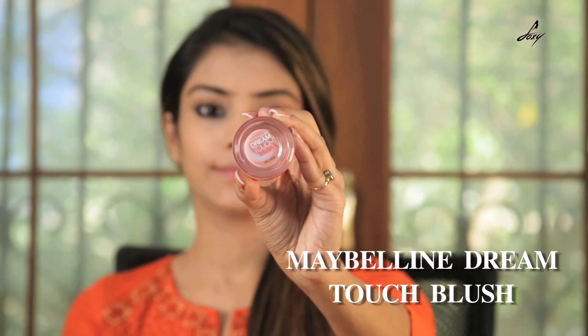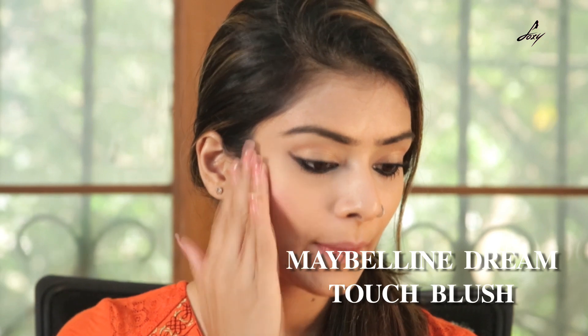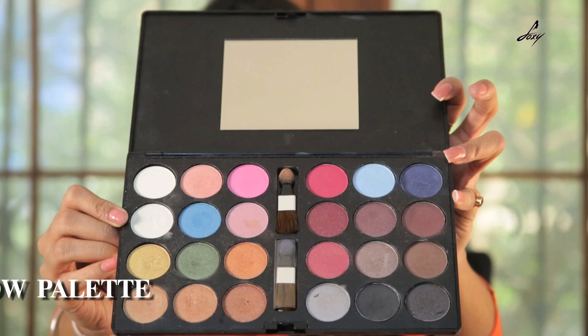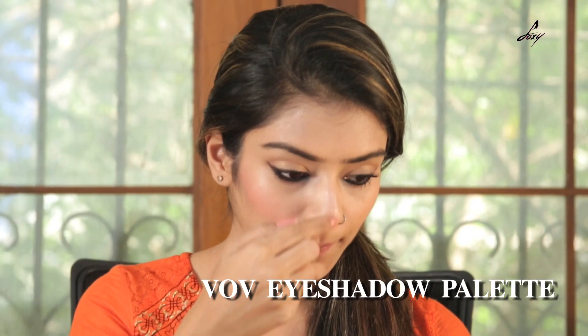Now I am going to apply this Maybelline Real Touch Blush. I am going to highlight my face by using this highlighter. It's from the same V.O.V. eye shadow palette.